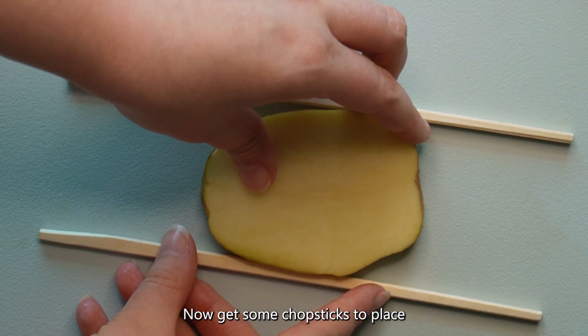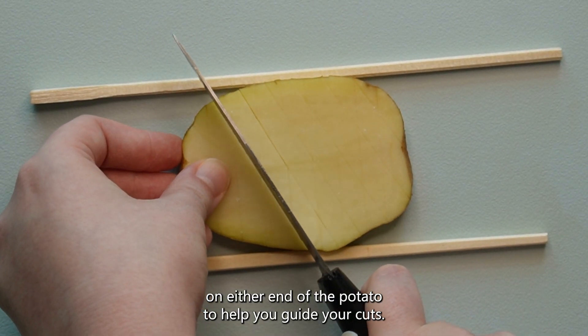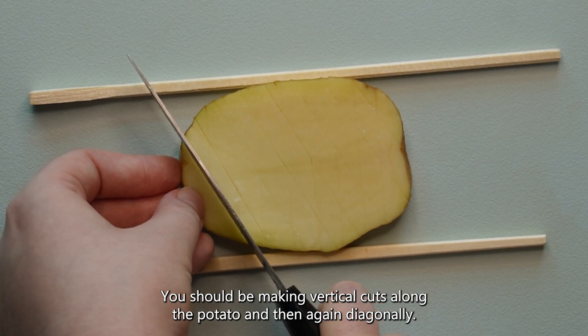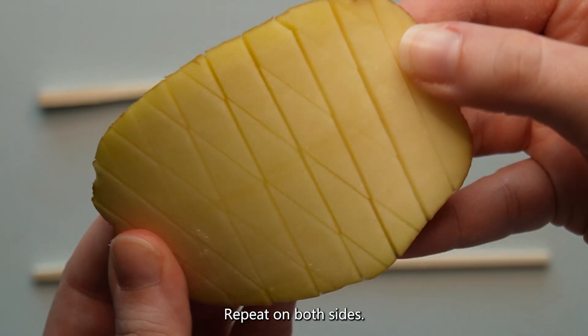Get some chopsticks to place on either end of the potato to help you guide your cuts. You should be making vertical cuts along the potato and then again diagonally. Repeat on both sides.